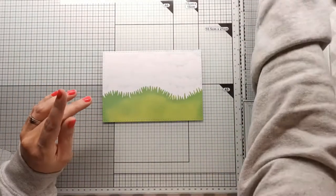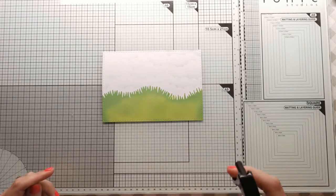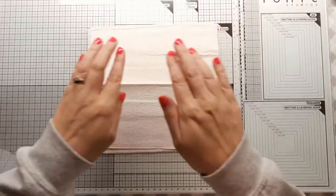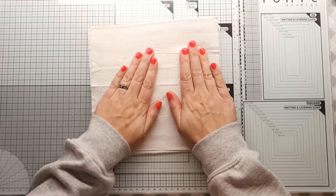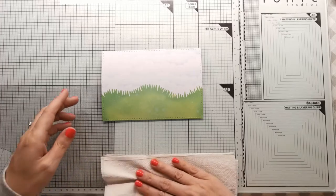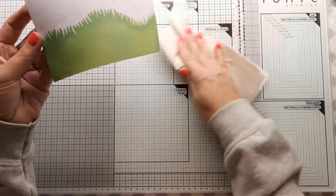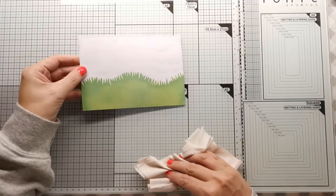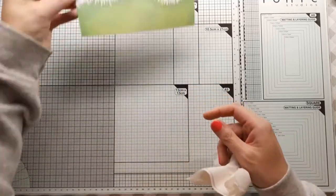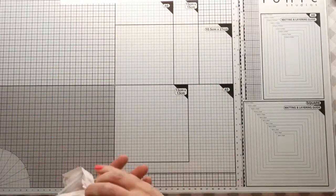The next thing I'm going to do is take some water and spray that over just to give it a bit of definition, get my paper towel, and put that over the top. When it dries, you'll see that it'll react with the oxide ink and we'll have some little spots in the grass and the sky. I'm going to put that to the side and just let that dry for a minute or two.